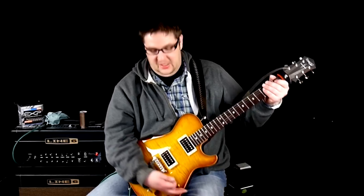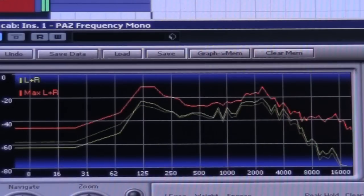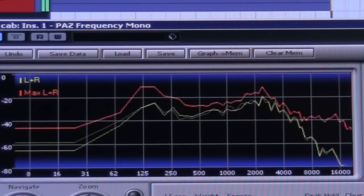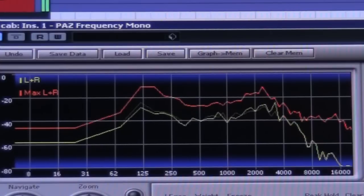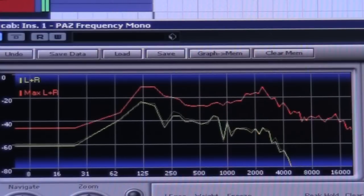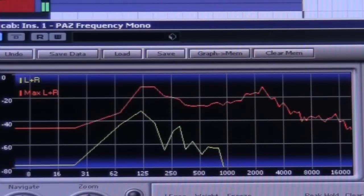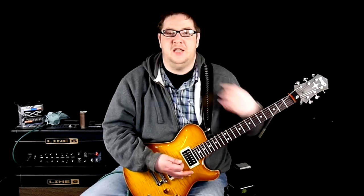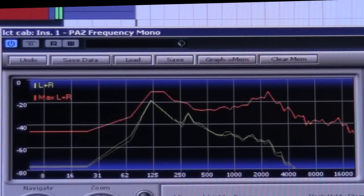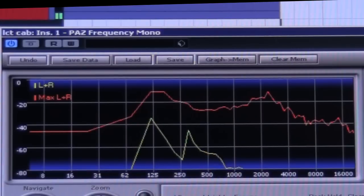Now let's try it with the buffer. Just notice at the end of the graph — look at the high end roll off. Now without the buffer.